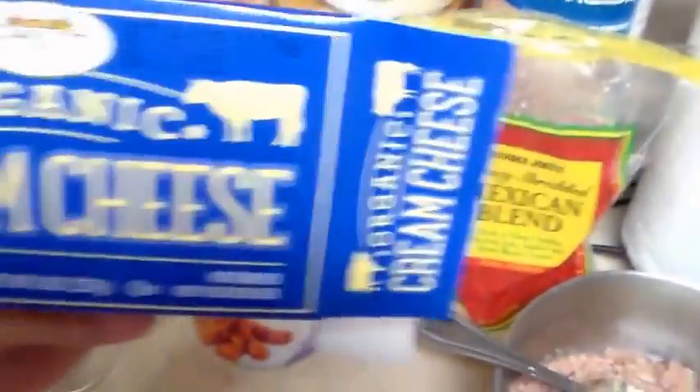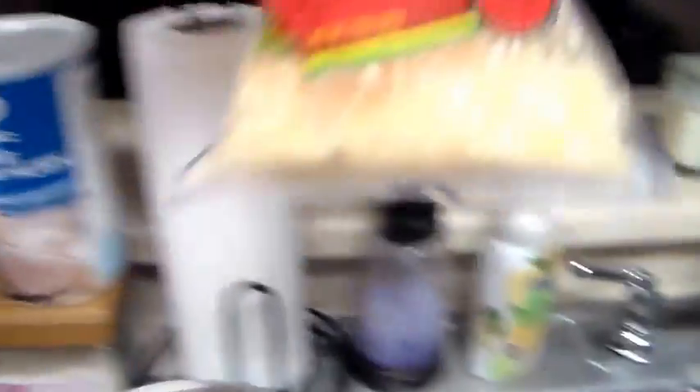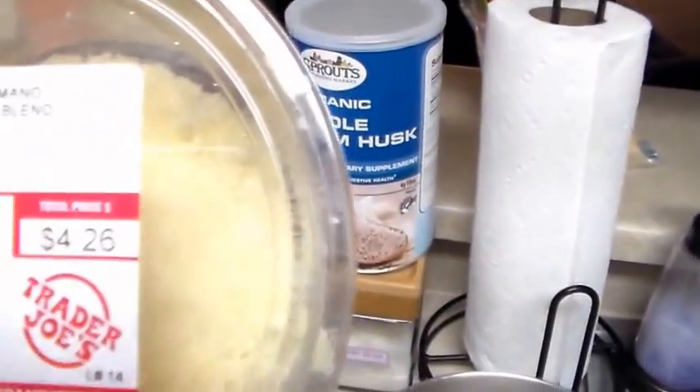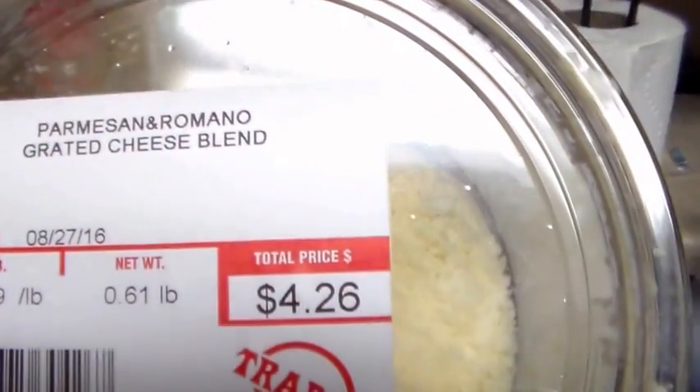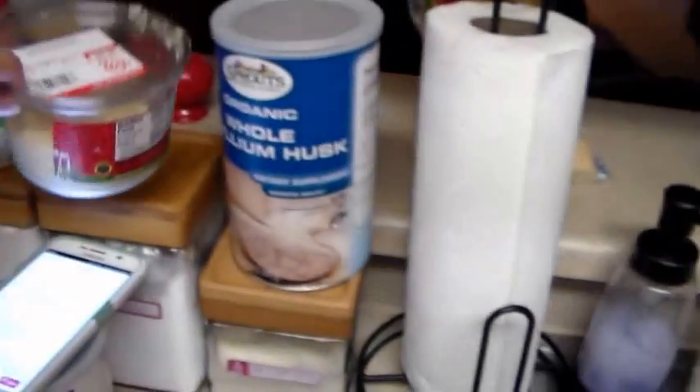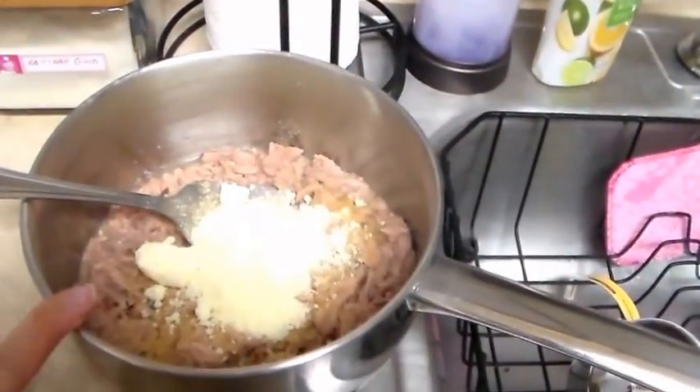I have my cream cheese in here. I get the organic cream cheese at Sprouts grocery store. I'm also using this organics parmesan romano grated cheese that I get at Trader Joe's, and that is what's in here with my tuna.